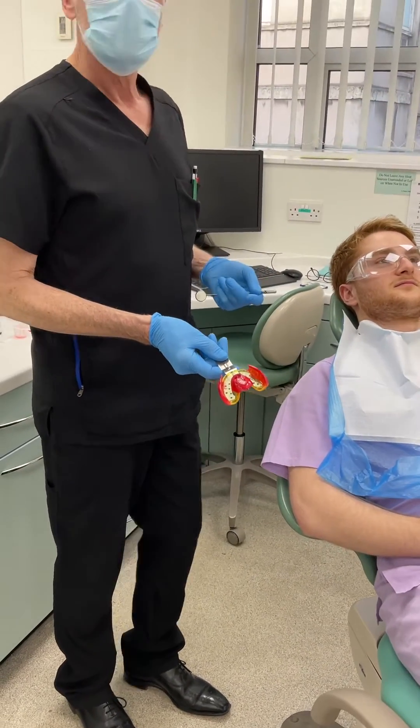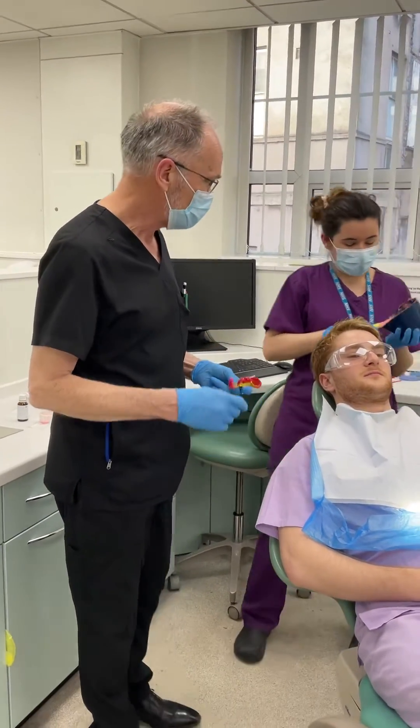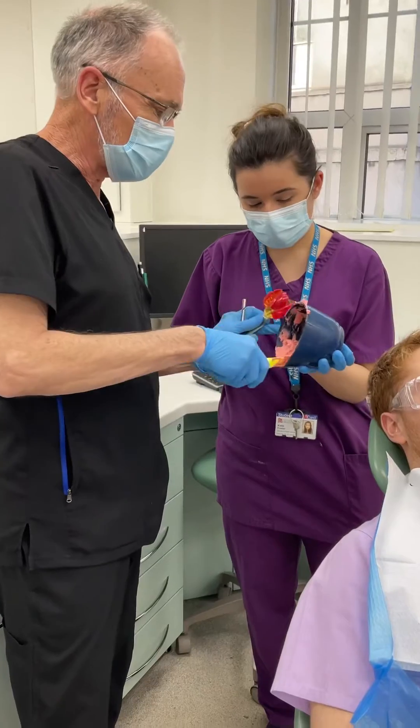It's Friday afternoon in Bristol and it's gone really quiet, which is quite nice — which is why we're doing this. So here we have an expert final year student.